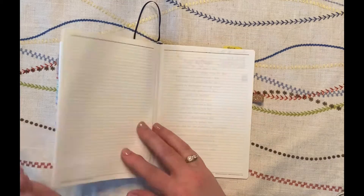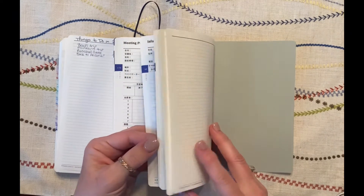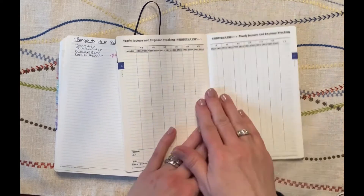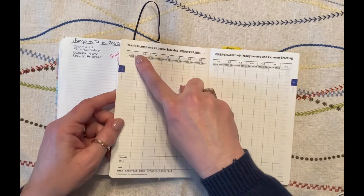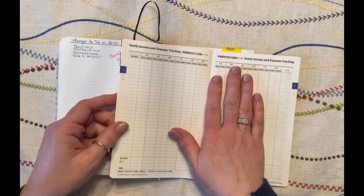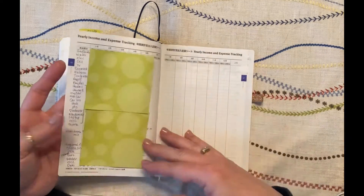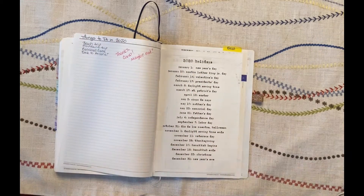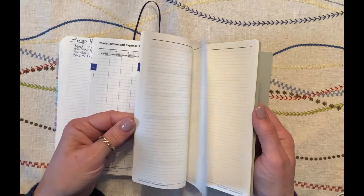Beyond that, I found a couple of other pages in the guide book that I wanted to use. Since I was already cutting it up, I figured I might as well make use of everything. I took the yearly income and expense tracking pages because I like to track my bills and see the whole year at a glance. There was a place to write down all my bills, then for each month how much it was and a little checkmark when paid — for both personal and business bills. I just scotch-taped those in with a post-it flag labeled 'bills' so I could find them quickly.